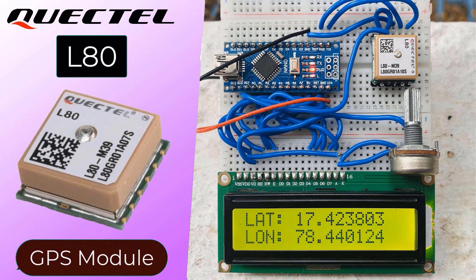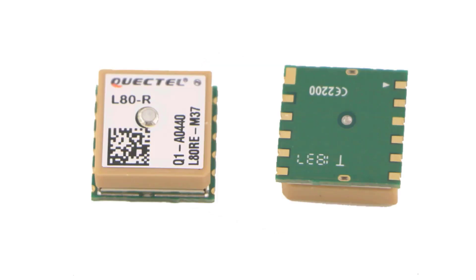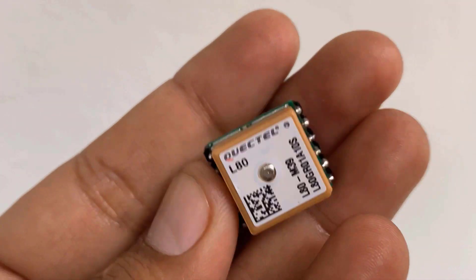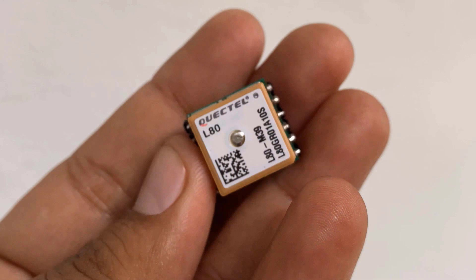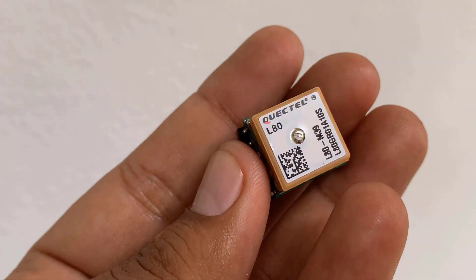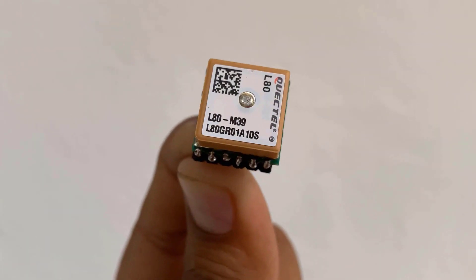Hi, I'm Jasmine from How To Electronics. In this tutorial we will learn about the QuickTel L80 GPS module. The L80 GPS module from QuickTel is a tiny, low-cost and low-power consuming GPS module available in the market. The L80 GPS module with an embedded patch antenna and low noise amplifier brings high performance positioning for industrial applications.